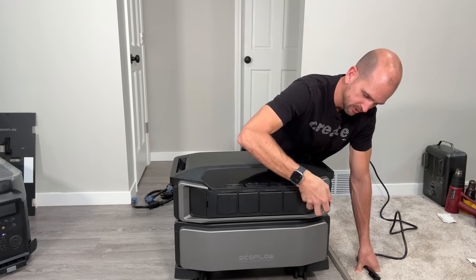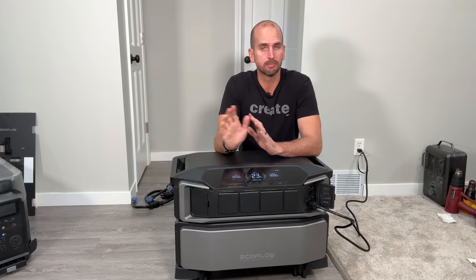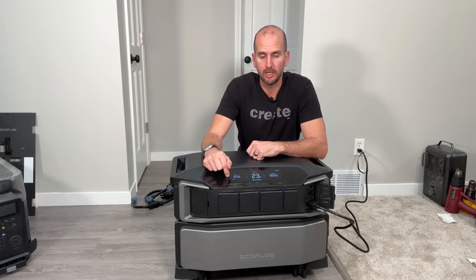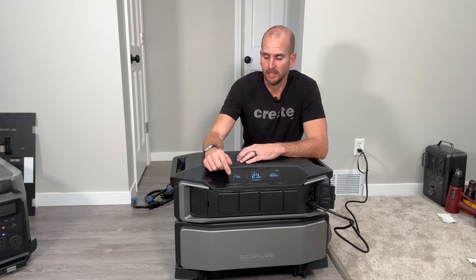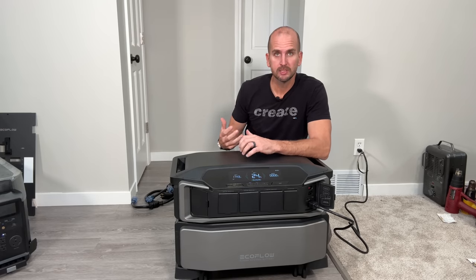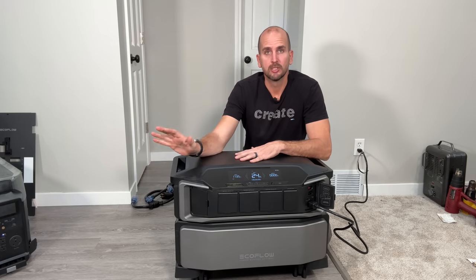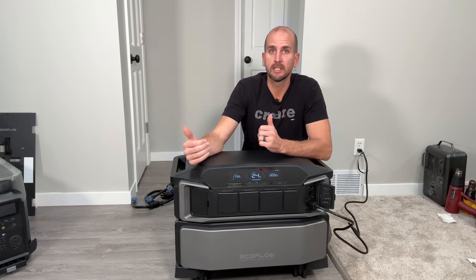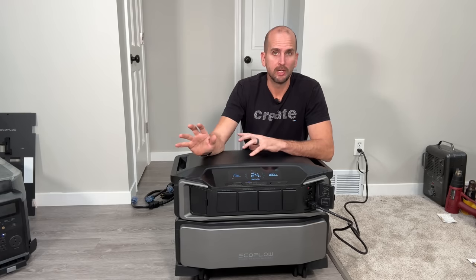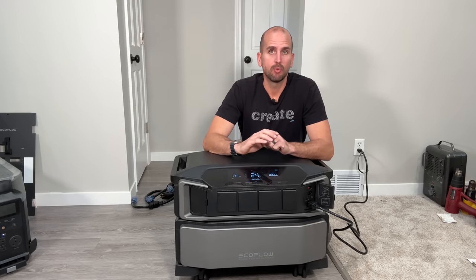Sound is a big advantage of the Ultra. With the EcoFlow Delta Pro, plugging into a 120-volt wall outlet would immediately spool up two cooling fans, especially under significant wattage — it was actually a nuisance. Here, going right up to 1800 watts of charge with the heat sink directly below me, I don't hear any cooling fans. If you're using a unit in, say, a yard shed turned home office, the Ultra is a much quieter solution compared to the Delta Pro or other capable portable power stations with loud fans.